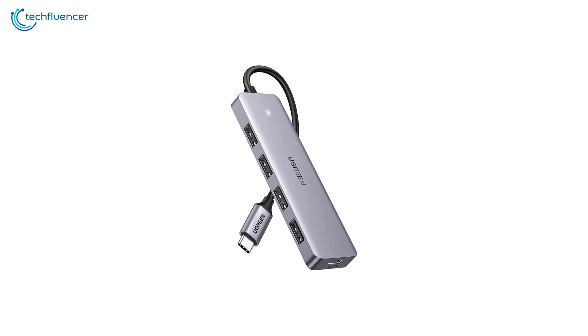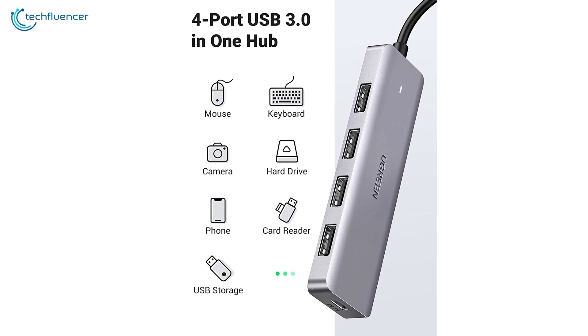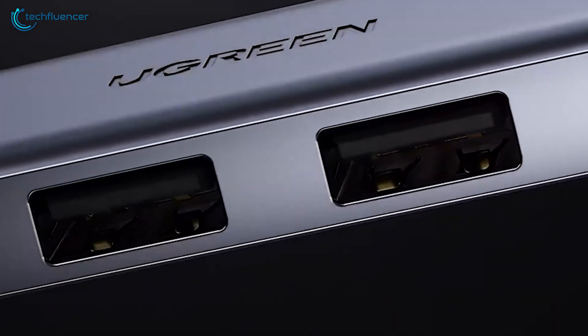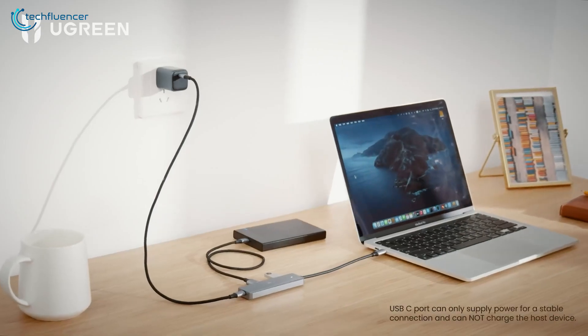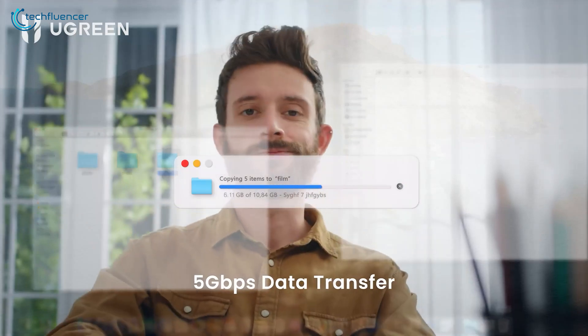From the budget category, we have the Ugreen USB-C hub. This is a versatile and reliable device that offers a range of connectivity options for users who require efficient data transfer. It features USB 3.0 ports and a Type-C connector, ensuring super-speed data transfer when it comes to external SSD and HDD usage, thanks to its 5Gbps transfer speed.